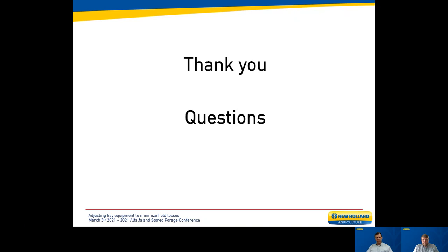Again, thank you for the opportunity to speak with you. We'll now take any questions you might have.